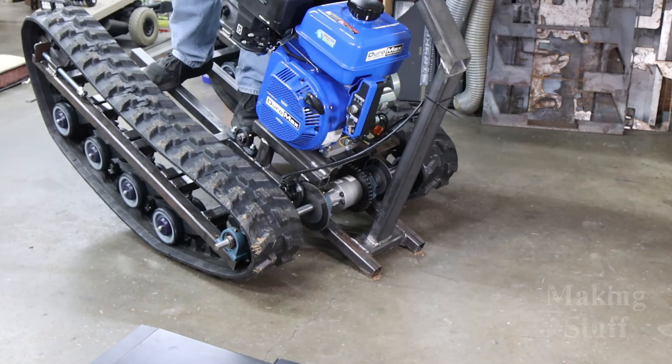Hey everybody, welcome back to the shop. This is the fourth and final video in the track vehicle build. If you saw the last video, you'll know that I had it finished — it was assembled — but it really wasn't rideable because if you just breathed on it wrong it would nosedive and do a face plant straight into the dirt. I have fixed that problem and made some more improvements since the last video.